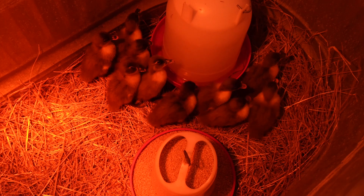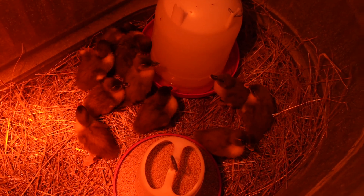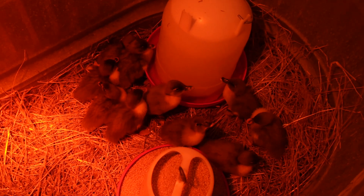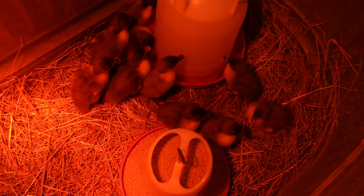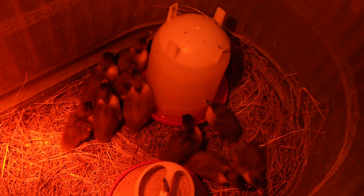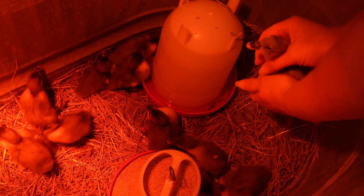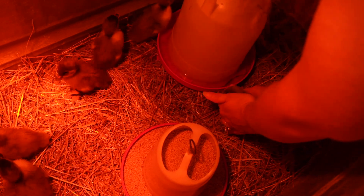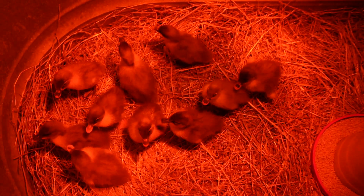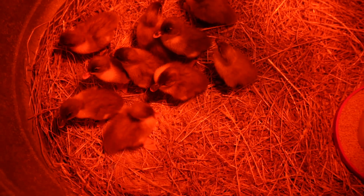The ducklings found their water after having their beaks dipped. They were pecking fingers when they arrived - very hungry and thirsty. Twelve were ordered and exactly twelve arrived with no extras. The breed is also supposed to be really hardy, which was one of the reasons for choosing it.